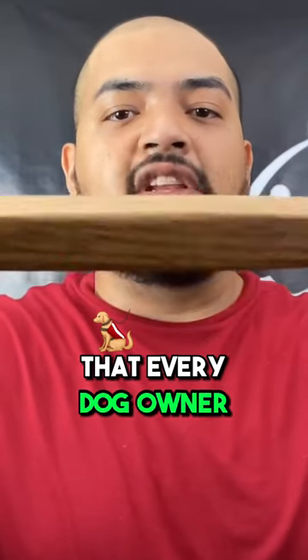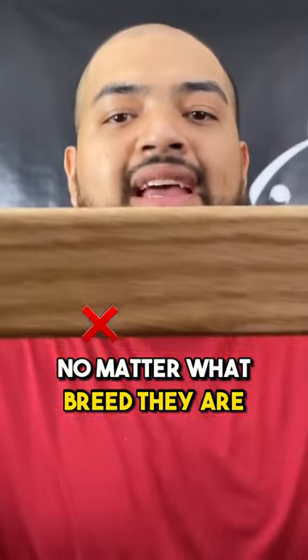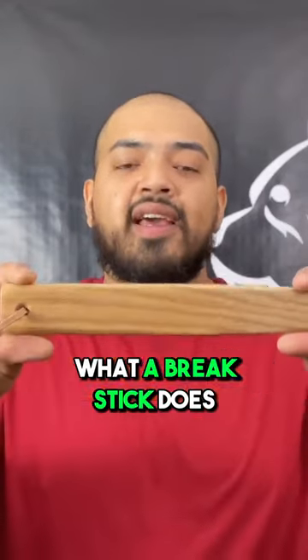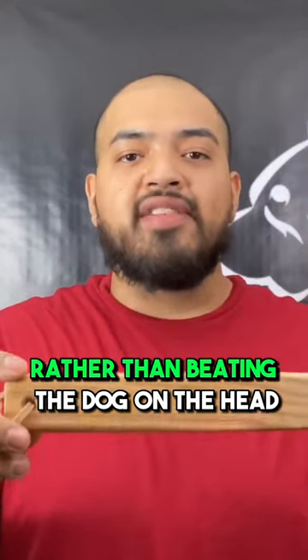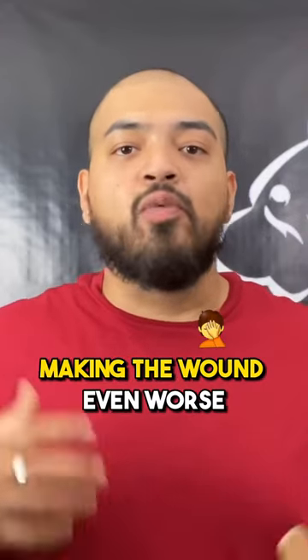I am a firm believer that every dog owner should own one of these, no matter what breed they are. Today we're talking about the break stick. What a break stick does is it can break up a fight really quick, rather than beating the dog on the head or pulling the dog and making the wound even worse.